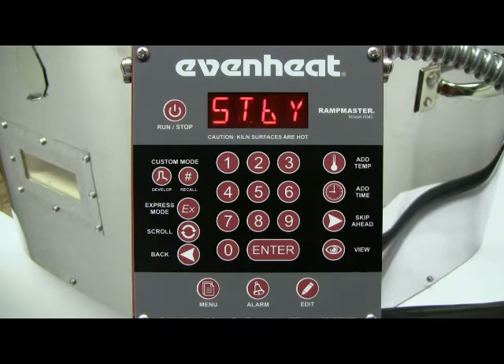The RampMaster will begin to initialize and then display STBY. STBY stands for standby and simply means the RampMaster is at rest and is not running any program.